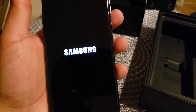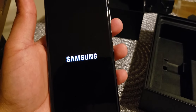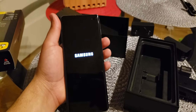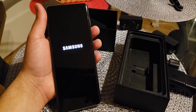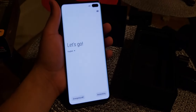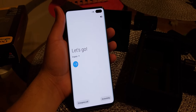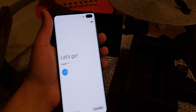Powering on for the first time. The phone says: 'Let's get started — let me help you get set up more easily by guiding you through the steps.' I'll show you guys the setup and be back in a few.